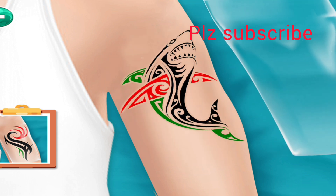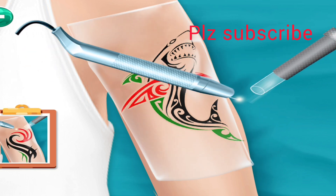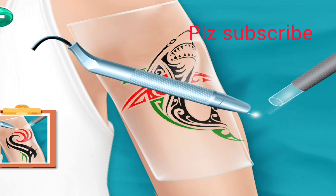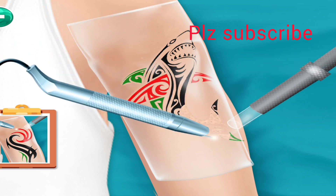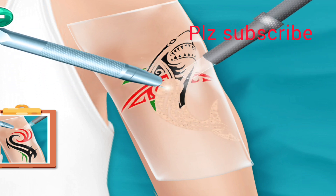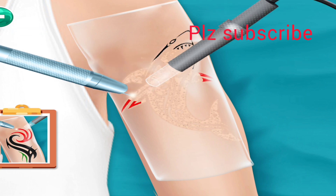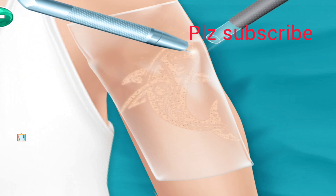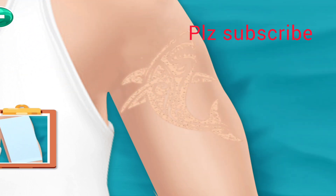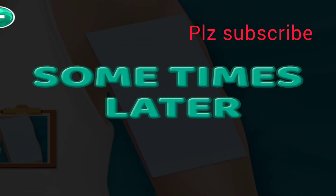Cover the tattoo with plastic. Now remove the tattoo with laser. Cover the tattoo with cloth and wait some time.